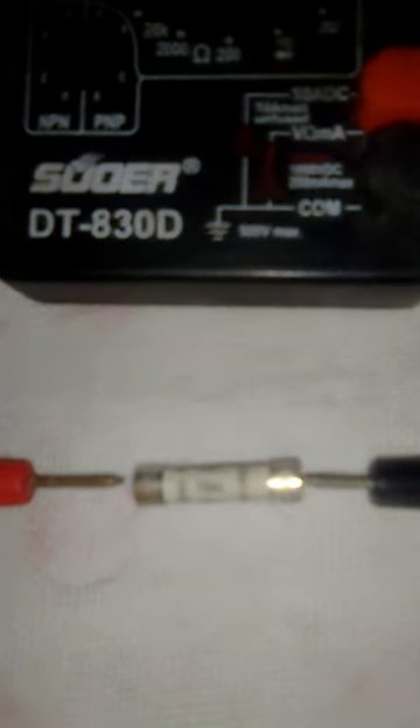Now what I am going to do is simply keep the cartridge fuse in between the probes of the multimeter and check the continuity — we will see whether the sound is coming or not. Okay, now the sound is coming. It means this fuse is totally okay. Thank you.